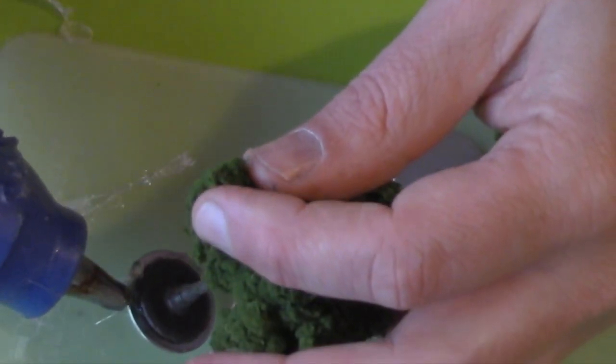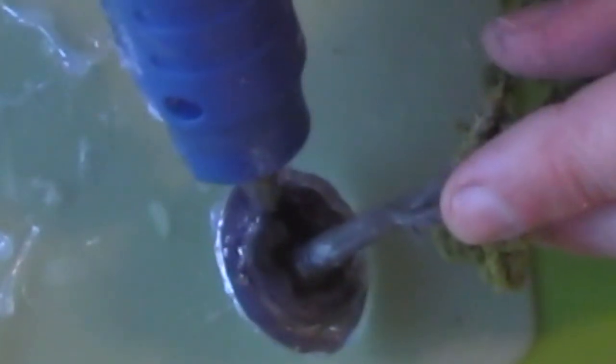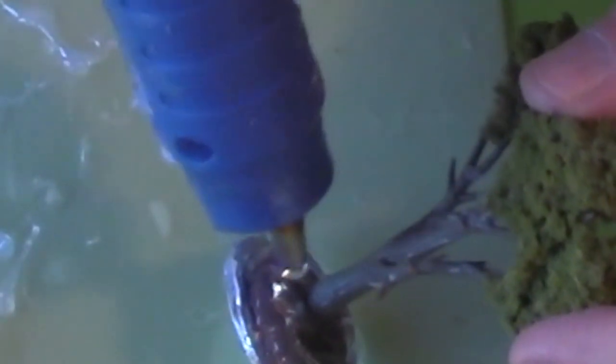Glue around the entire base edge. Acrylic craft paint won't stick to metal, so you want to cover the entire surface with glue to give that paint something to stick to. Work your way up closer and closer to the trunk, right up to the trunk itself.